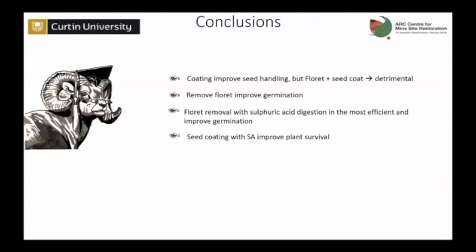To sum it all up: seed coating can improve seed handling, but the interaction of floret material and seed coat is detrimental. Removing the floret does improve germination, and the best way to do that, at least for these species, is acid digestion. Seed coating with salicylic acid improves plant survival. And remember, the improvement in survival may not be enormous — perhaps 5% — but this is just using one active ingredient. You can put more compounds on that coating: surfactant agents to solve water repellency problems, micronutrients, and many other things that could further improve those numbers.